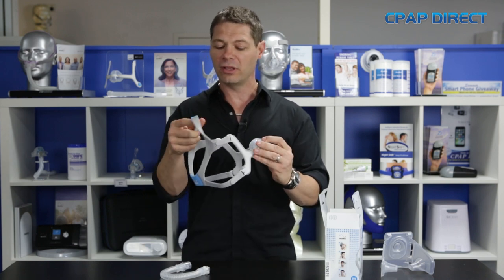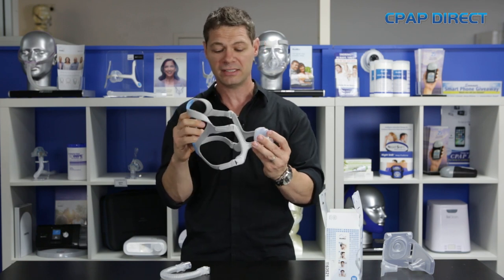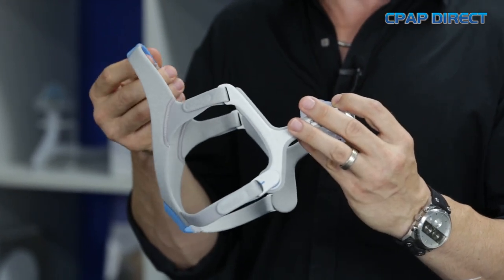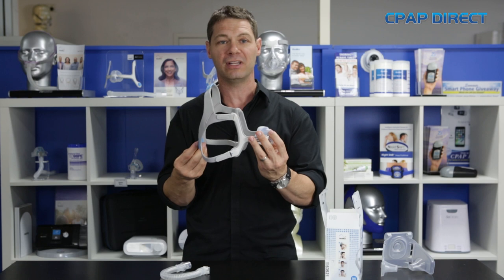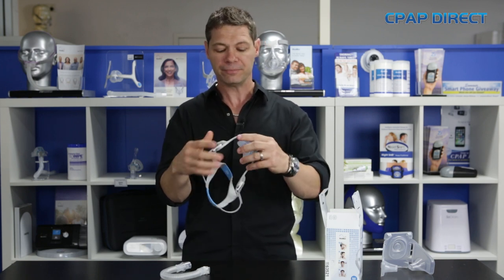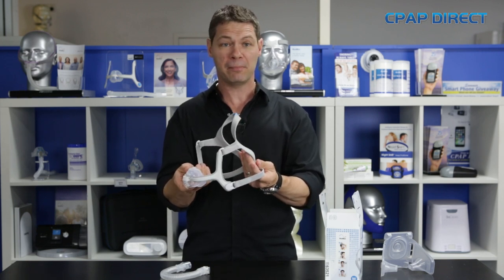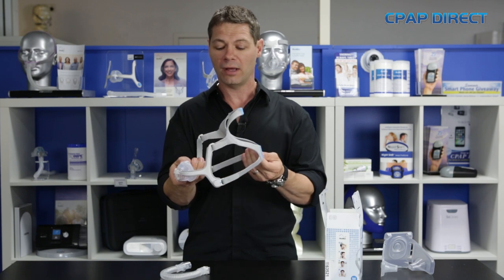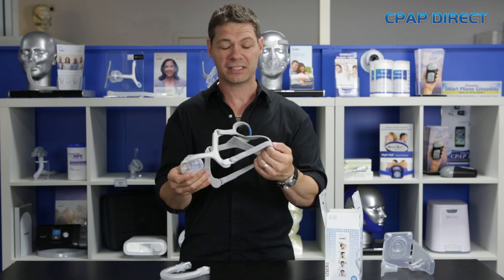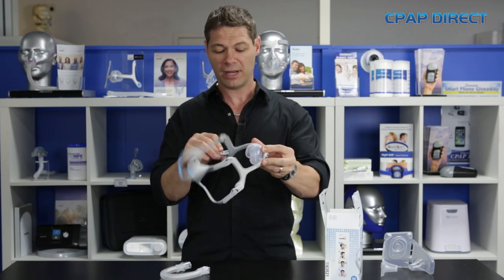The headgear that came with it — bearing in mind this has only just been released — is quite small. So if you've got a really big head, it would really pay to come and have a proper fitting done in one of the clinics to make sure that the headgear is going to be right for you, because we have struggled with some people with big heads. ResMed may change the headgear or bring out bigger headgear for this mask as it rolls out, since they're still getting feedback on how that works.